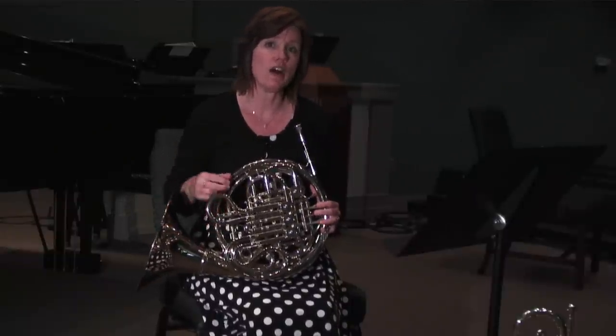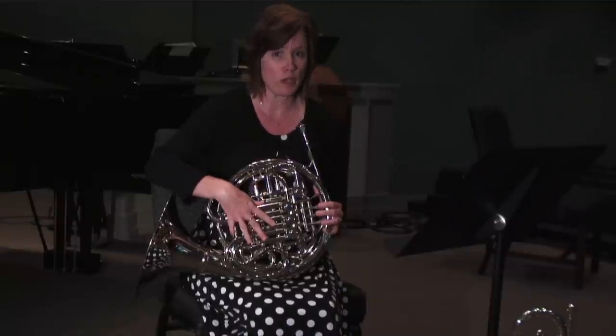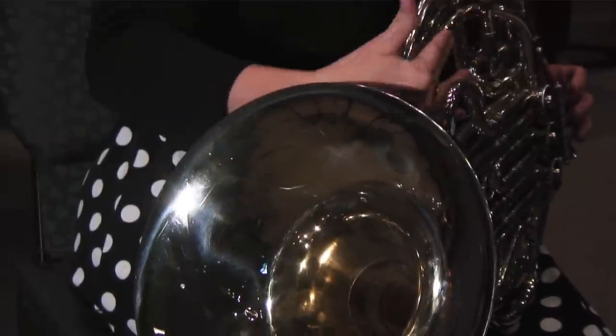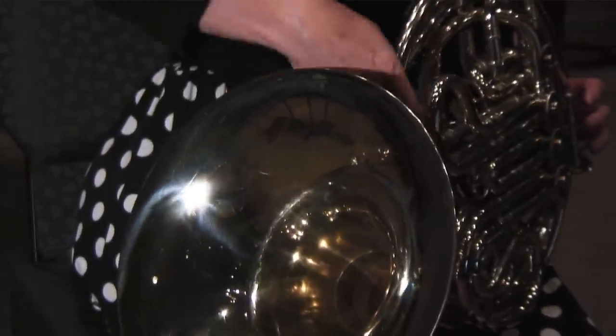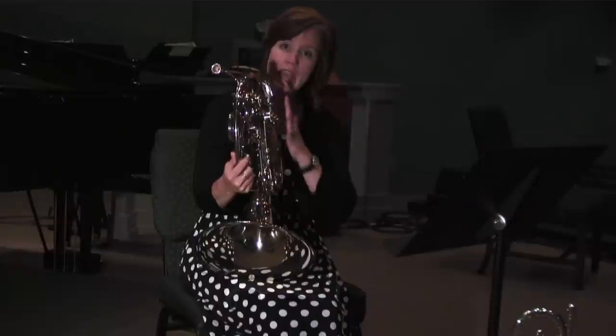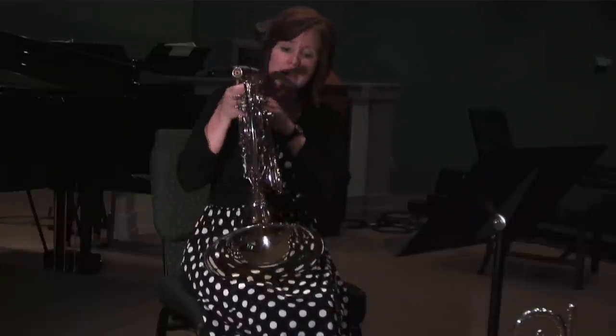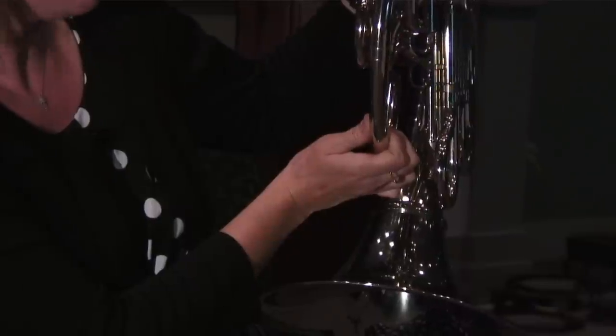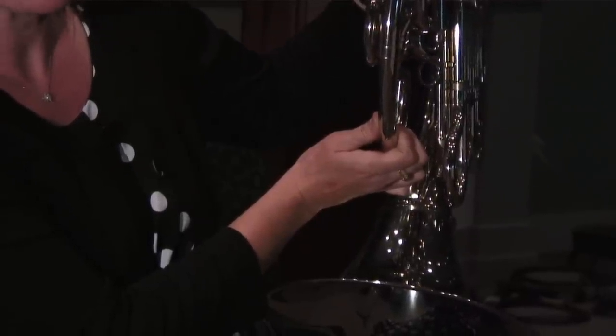Most beginners play on an F horn or a single horn, and if you look you have two sets of tubing here. The top set is the F side of the horn, and that's what a single horn would only have. This one, because it's a double, has another whole set of tubing underneath, and that is activated by the trigger or the thumb valve.